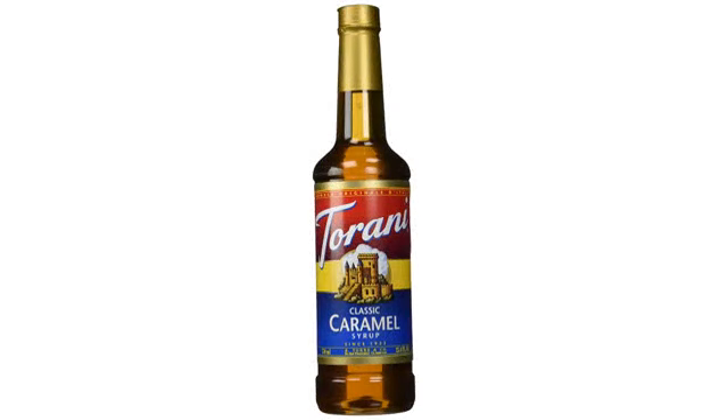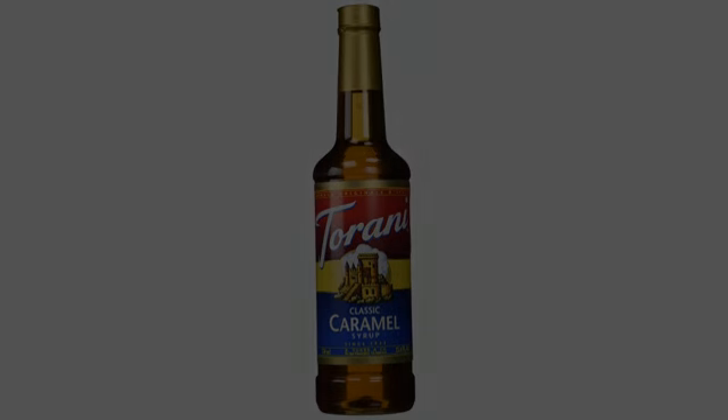I decided to sprinkle it on top of vanilla ice cream. Amazing.